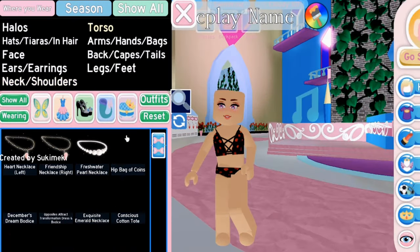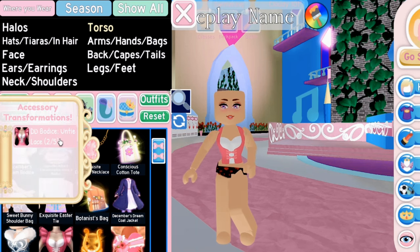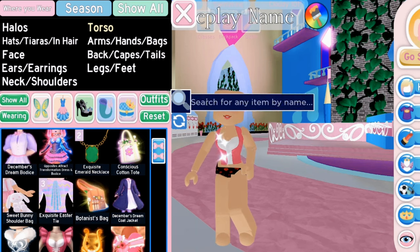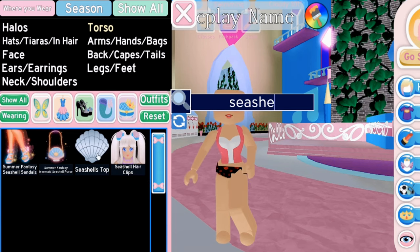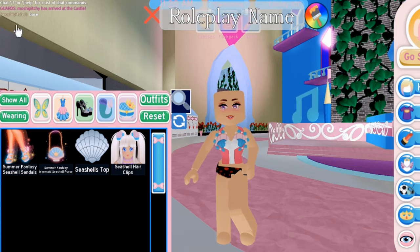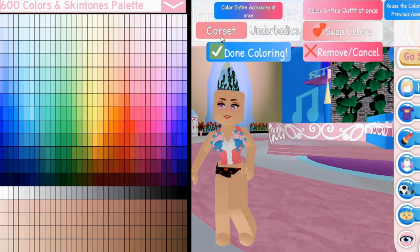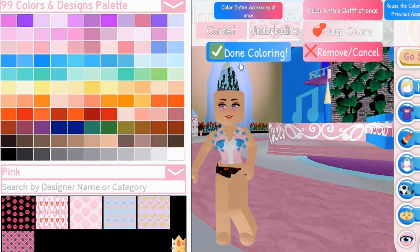For the fourth outfit hack, make sure you have two items. Select the Dear Dolly Bodice and transform it into the second toggle, then choose the Seashell's Top. Color your top in any color you want and make sure your colors match well.